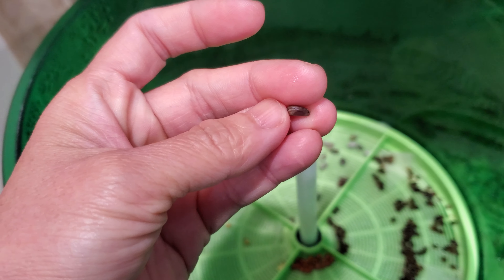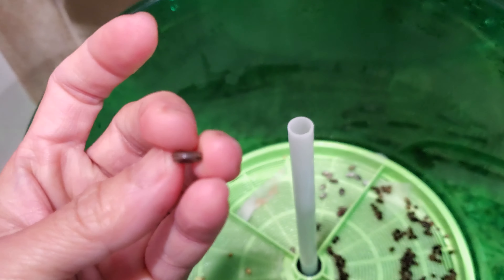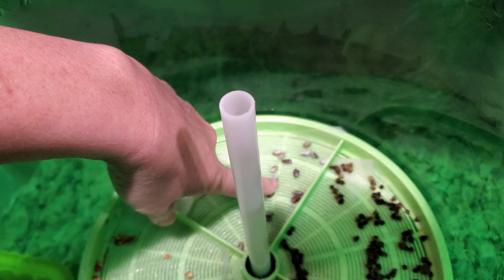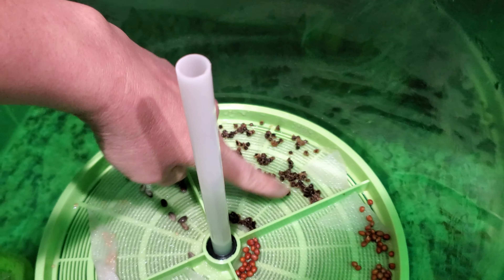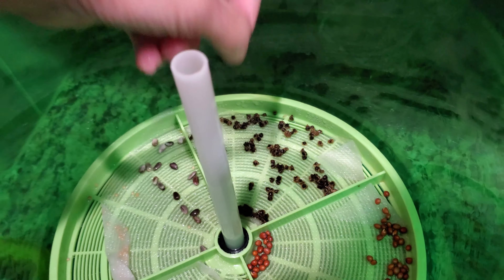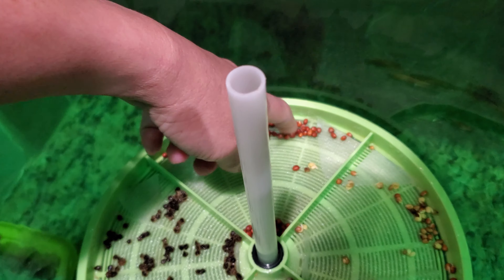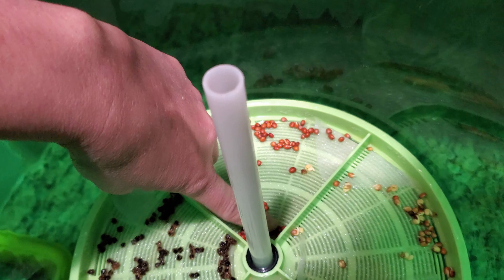So that is it, that's all you gotta do. This is about 12 hours in. I forgot to add some kohlrabi. But it looks like the radish already sprouted and the daikon too. So I'm going to give these about another few hours.